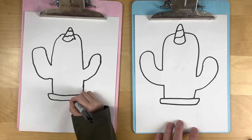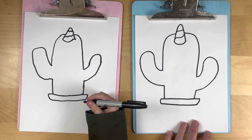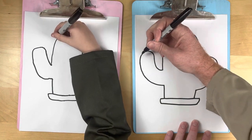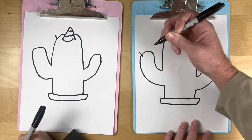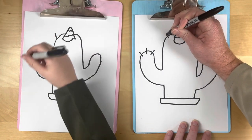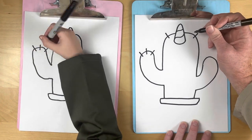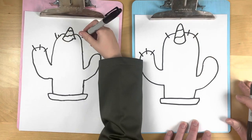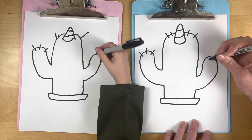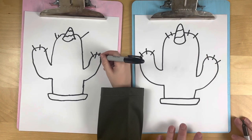Our cactus is pokey! Let's do our pokes — almost like fingers: one, two, three. I'll do one up there too — one, two. You can add another one up here just for fun, let's do four! Now let's do the other hand: one, two, three. So cute!